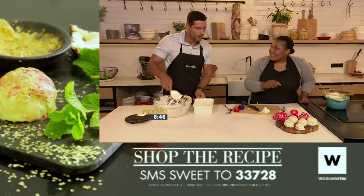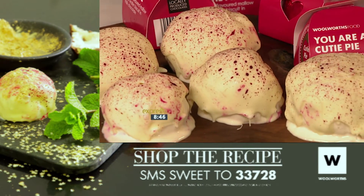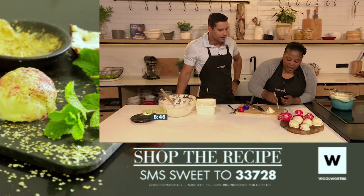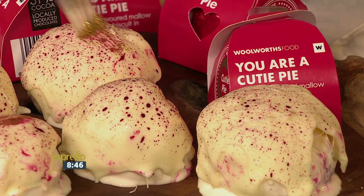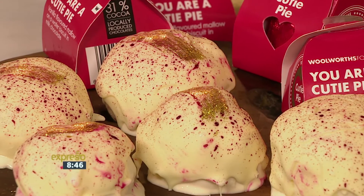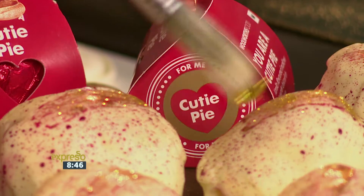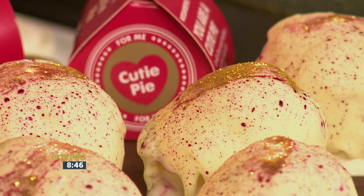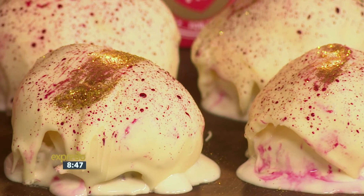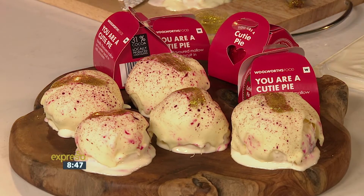Then you're going to melt some white chocolate and drizzle it over your ice cream balls — and that's what makes it a kiss! Pop them back into the freezer. Once frozen, get creative: spray some colour on there, add some edible glitter for a bit of sparkle, maybe paint a line. It's so romantic — you can feed them to each other! SMS the keyword Sweet to 33728 and we'll send you all the details, especially for the guys, to make these Cutie Pie Italian kisses for your bae this Valentine's Day.